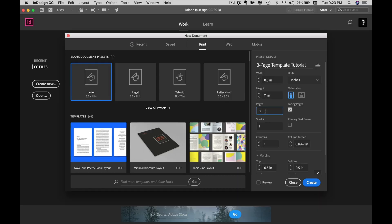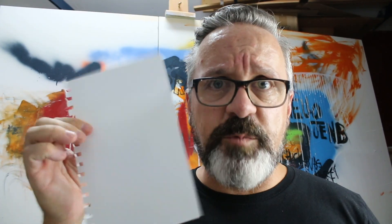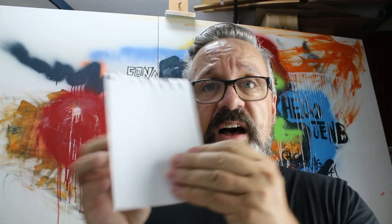Next thing we're going to change is the pages — we're going to go with eight. Why eight pages? Just for the sake of argument: you have one sheet of paper with two sides. The way magazines go, what I'm looking for is a saddle stitch magazine — one where the pages are folded over. If you think about two sheets folded over, now we have an eight-page magazine right there.